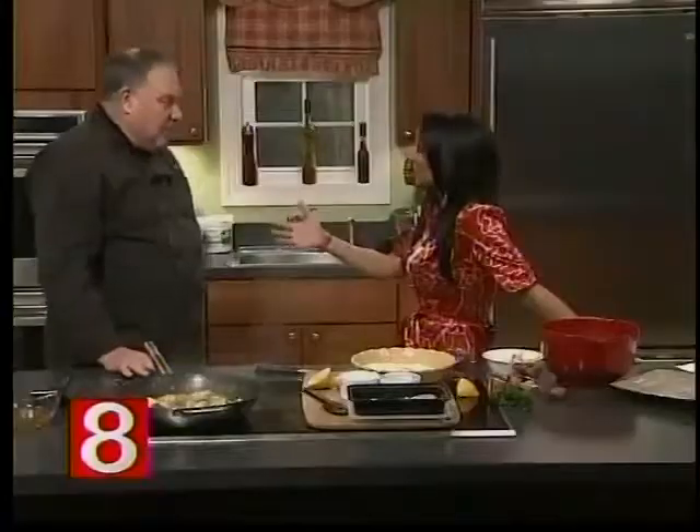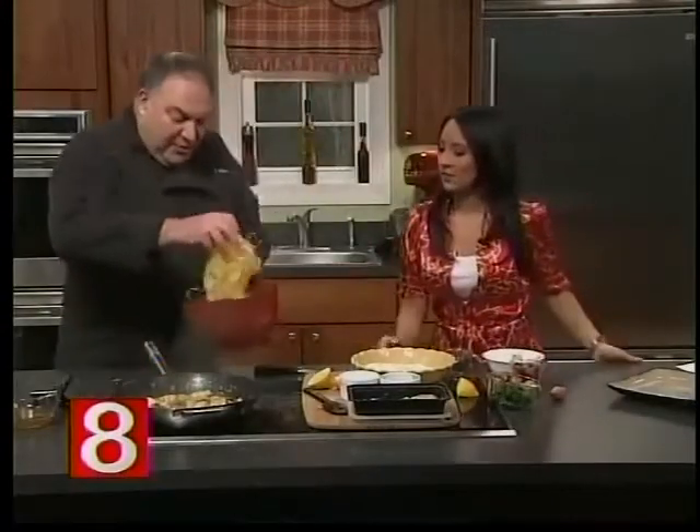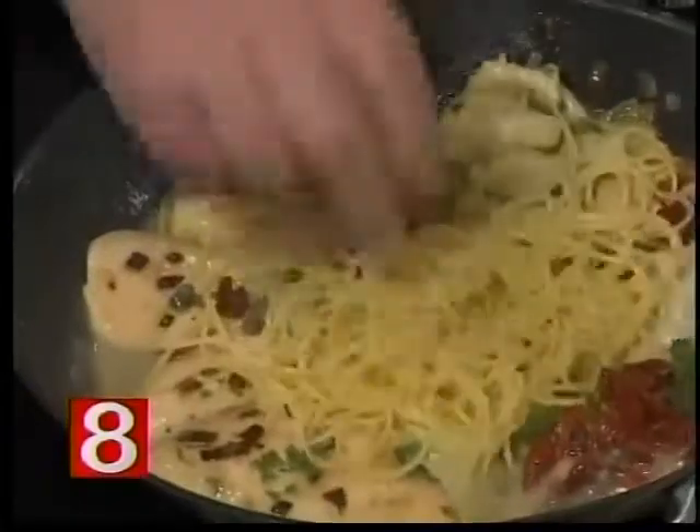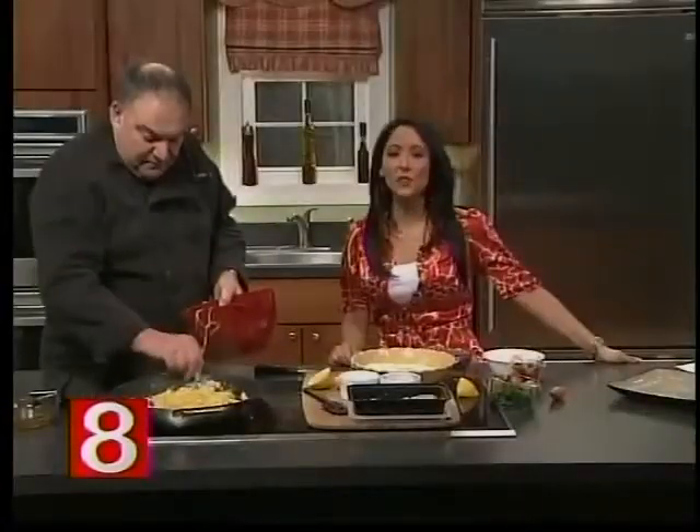That's going to cook and I know that you have one made with real flour, so we're going to try that at the end of the show and do a little comparison. One last thing we're going to do is put a little pasta in here, and we'll finish that up and give it a try. Sounds great, Larry. Of course, you can find the recipe on WTNH.com.